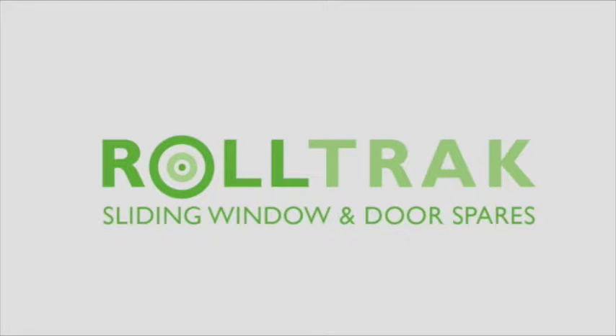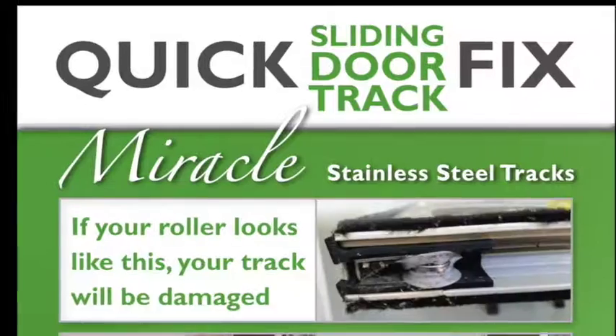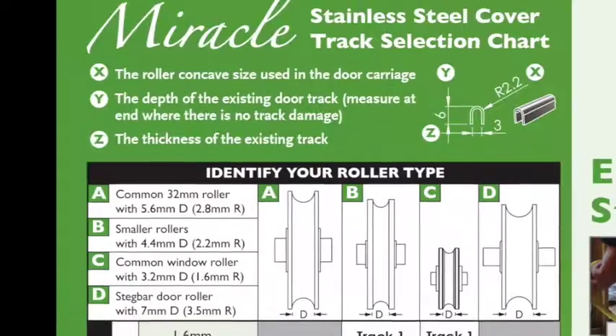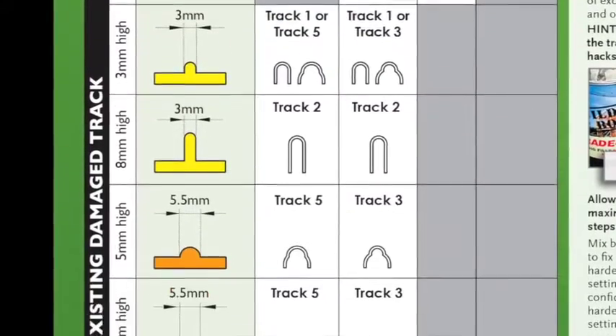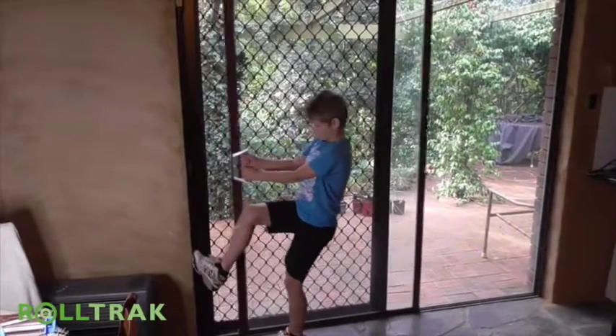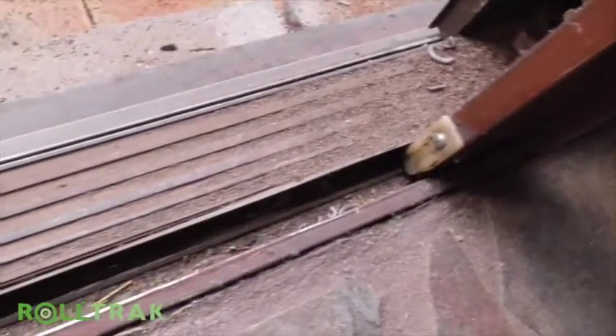Welcome to another RollTrack Spares tutorial. My name's Billy. Today I'm going to show you how to install the Miracle stainless steel cover track available from Bunnings. If your sliding door is as bad as this one, chances are you're working harder than a one-armed brickie to get it open, and I'm going to show you just how easy it is to install.